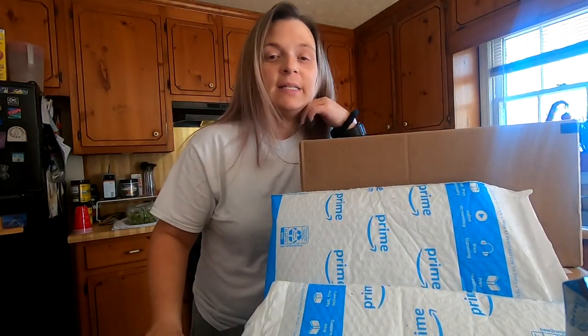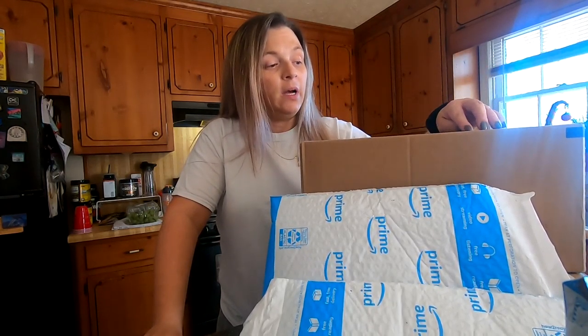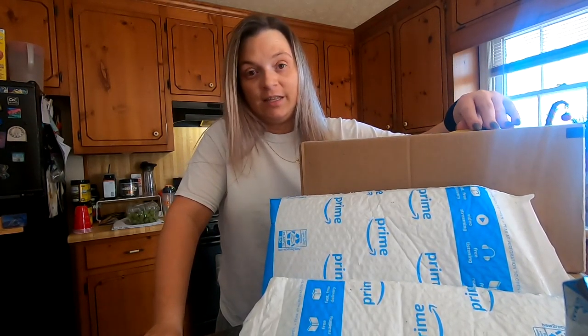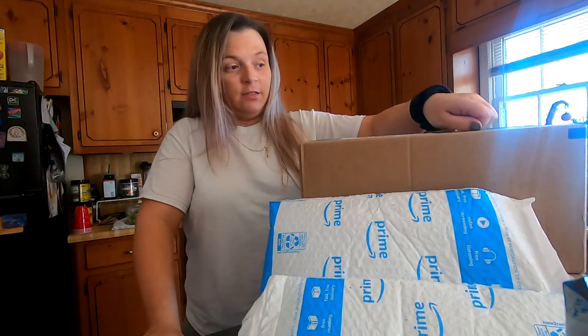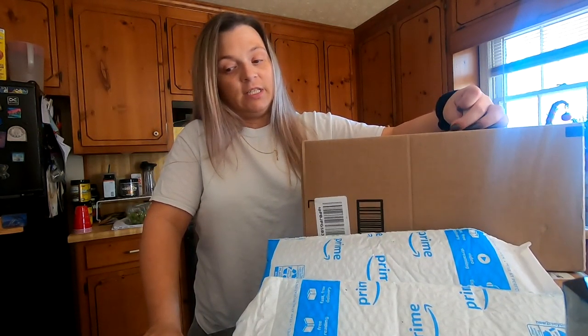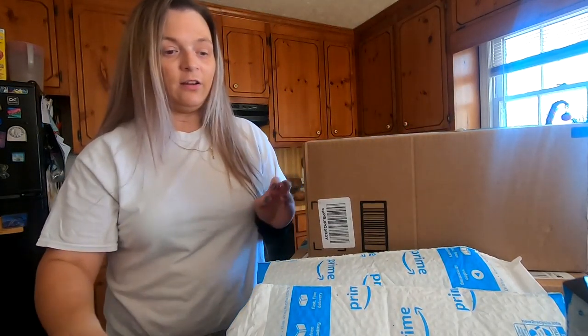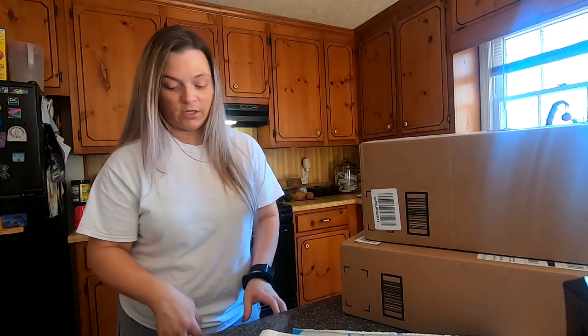Hey guys, welcome back to my channel! So today we're going to unbox some Amazon packages that I got. They're sliding all over - alright, let's just start.